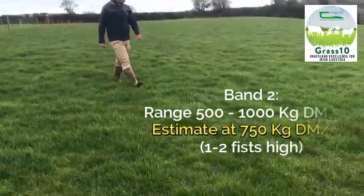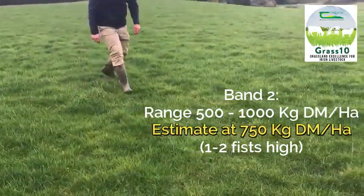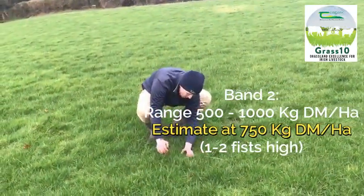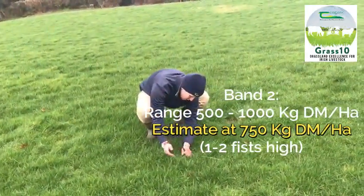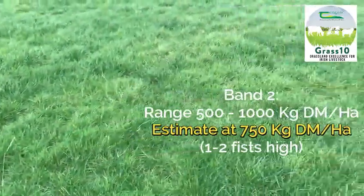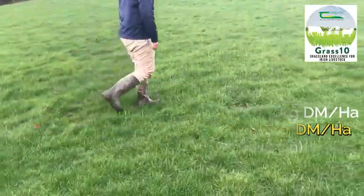This paddock is a band two paddock. It's not in recovery stage but you wouldn't describe it as ready for grazing just yet, so it's in the middle — in the range of 500 to 1,000 kilos of dry matter per hectare. For this paddock I would write down the average of that band, which is 750 kilos of dry matter per hectare.